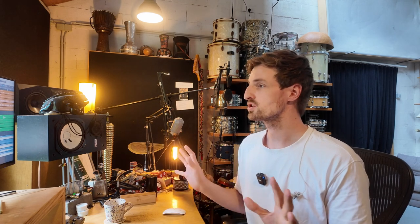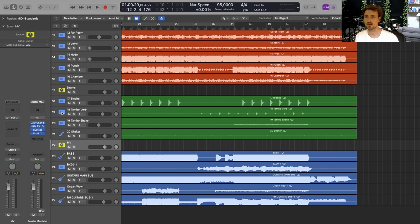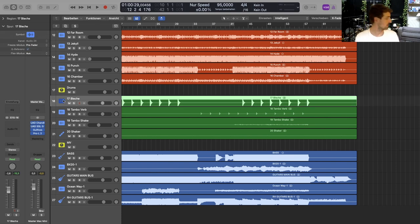I also did some percussion on it — not a huge amount of percussion tracks, but there's shakers, my tambourine that I just played, some tempo strokes, and also the metal sheet that I got right over there. You can see it in the video. I'm just hitting it and sending it through a reverb as a sort of layer to create depth in the mix.